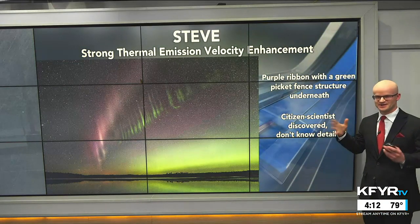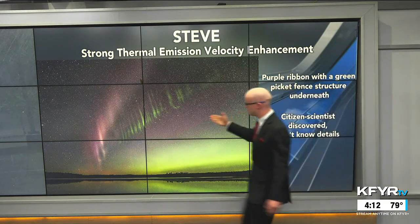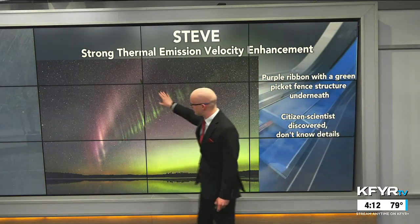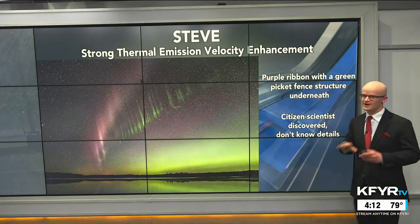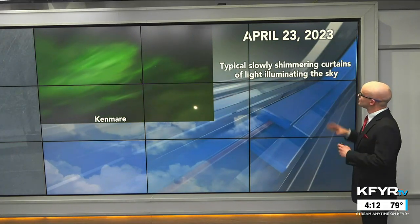Another form of the aurora that is very new to research is called STEVE — it stands for Strong Thermal Emission Velocity Enhancement. It was discovered by citizen scientists, and we don't know a whole lot about it. It's this green picket fence look that you might see during a really strong aurora display, under that purple hue.